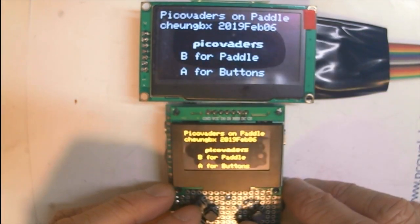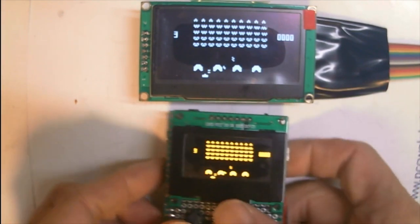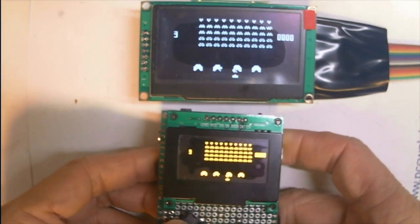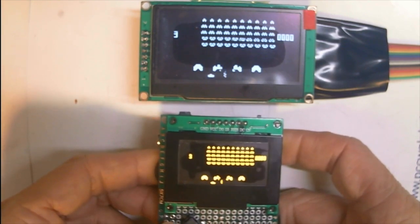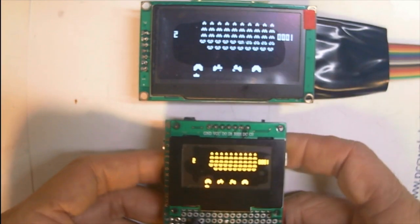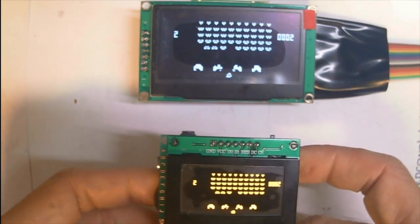So this is the game, Pico Vader. Let's test. They are linked up by a link cable which is just connecting the old LED seven pins from one of the displays to the next. We'll just connect all the seven pins in parallel.